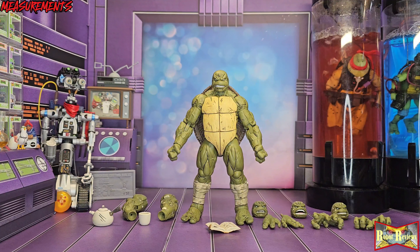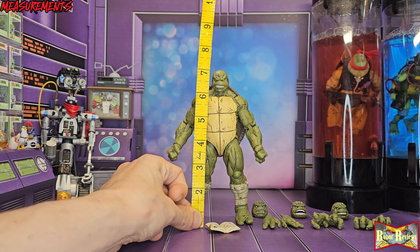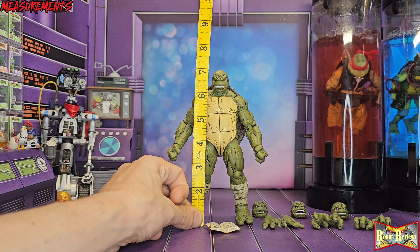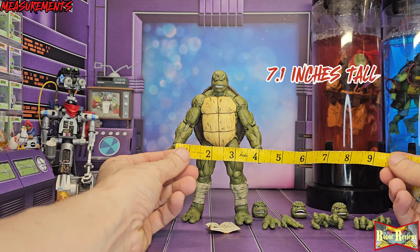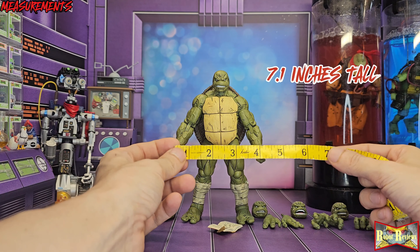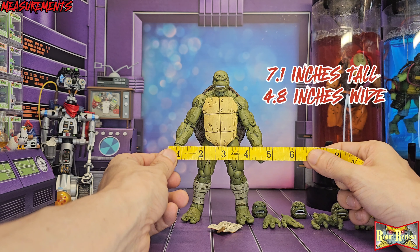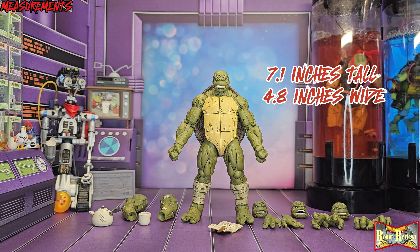Let's measure this naked turtle. He's a little over seven inches tall. Without bending the elbows out further — we're under five inches wide. So yeah: seven inches tall, five inches wide, something like that. There are your measurements.